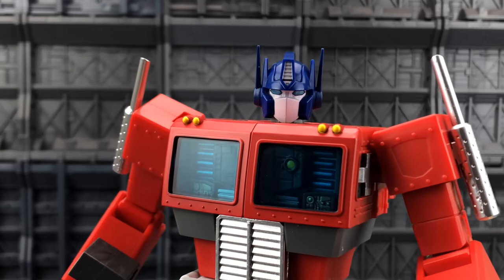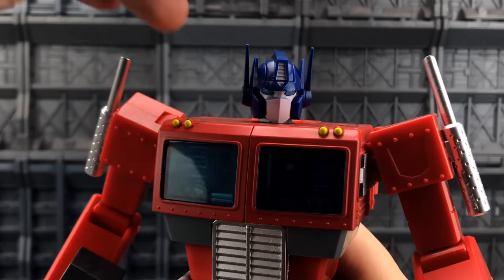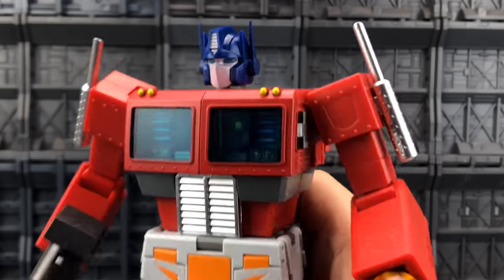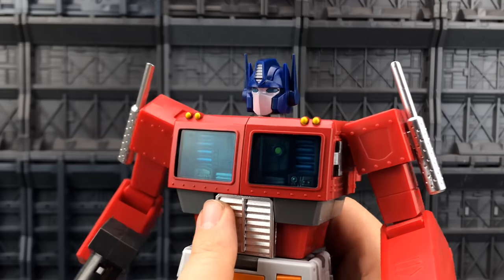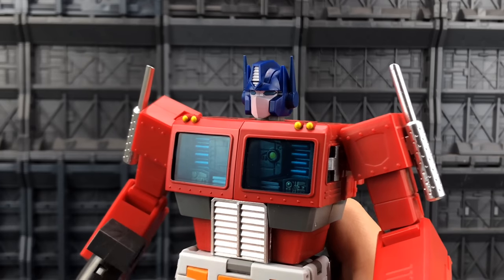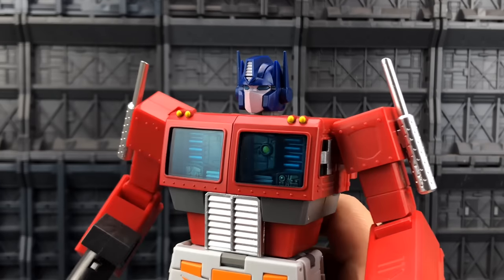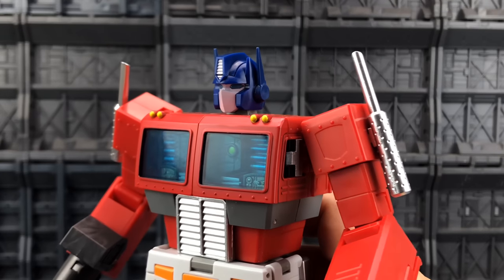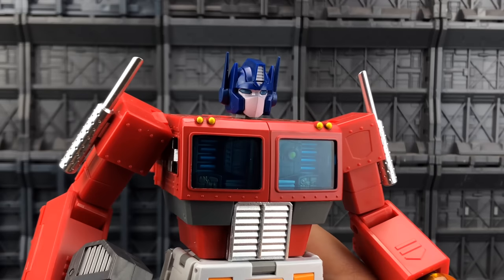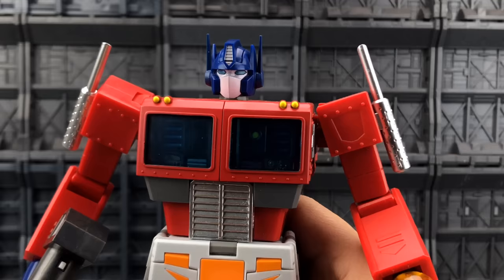Taking a closer look at the head sculpt — personally I don't think the eyes are that far apart. I actually quite like the bridge on the nose, I think it works pretty darn well. Love this translucent blue on the chest, though I would still like Toy Hacks or somebody to make that cartoon cell shading for the chest. There's space for the Autobot insignia, and I really don't see an issue with those eyes — it's a very cartoon-esque mask.